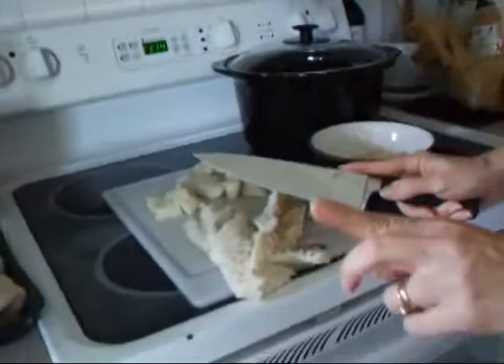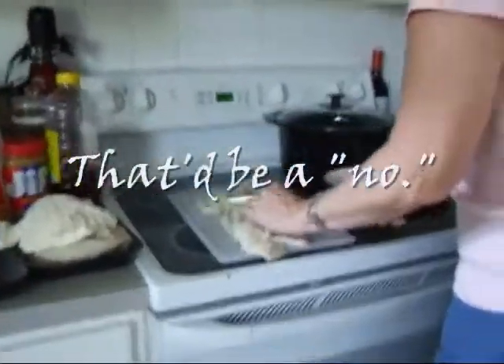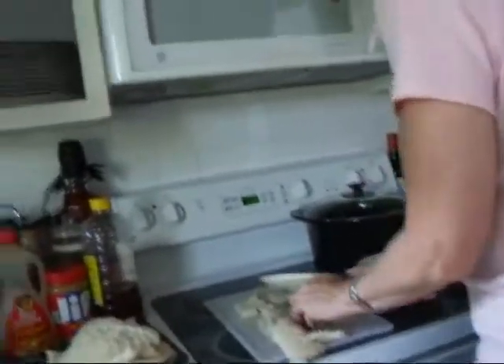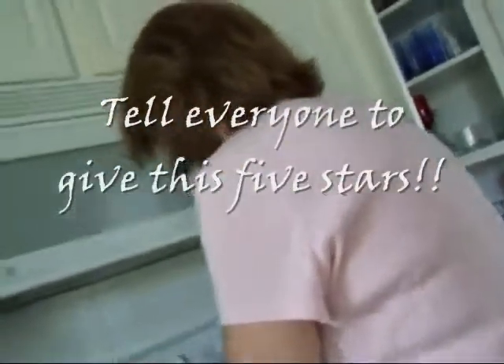This is an example of you get what you pay for. So, do I get a raise in my allowance? Nothing times two — still nothing. Will you triple my allowance? This video gets a thousand hits on YouTube and it's rated four stars or better — sure. How about a hundred? We'll negotiate.